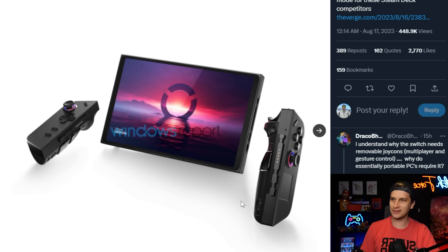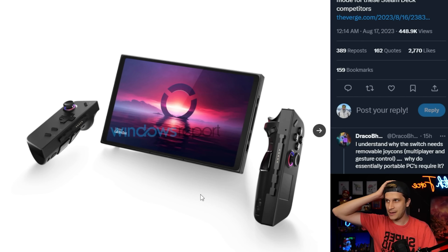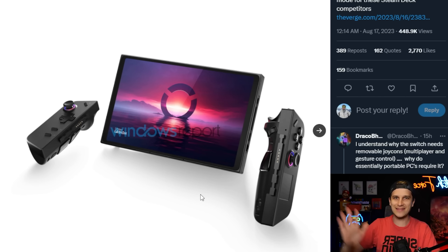Never really seen Joy-Con looking this techie, this angular, but here they are. Actually no, this is not a Switch, but it sure looks like one, and I think this is the first time for me personally that I've ever felt like, okay, maybe Nintendo is not going to just do what we think they're going to do, and I'll explain why.